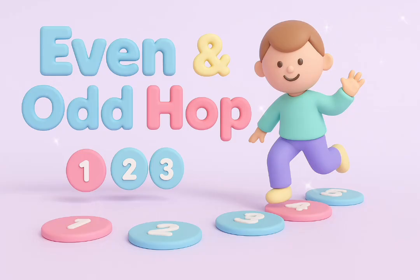Even and odd, you did the job. Hop it out, you're numbers strong. One foot or two, you nailed them all.